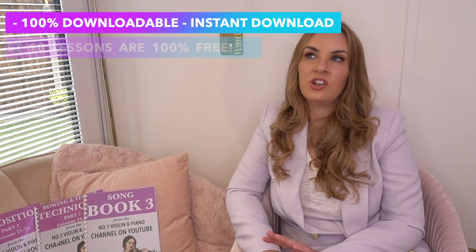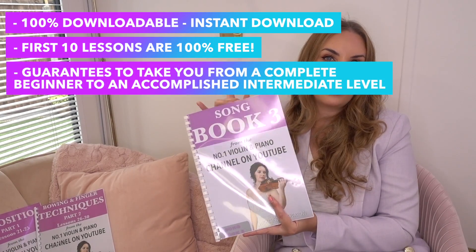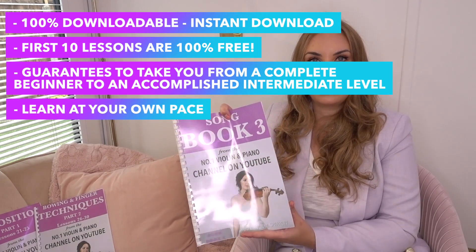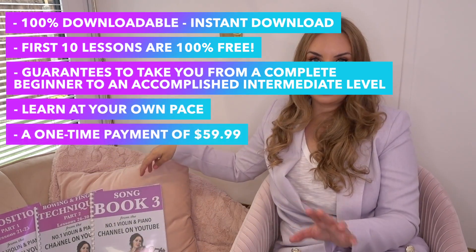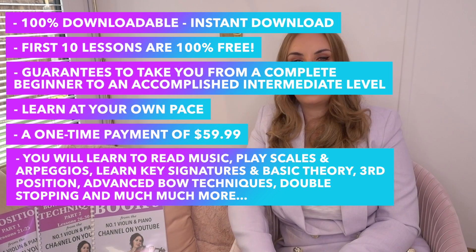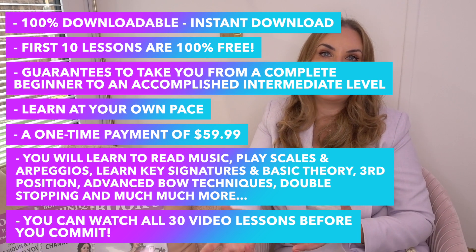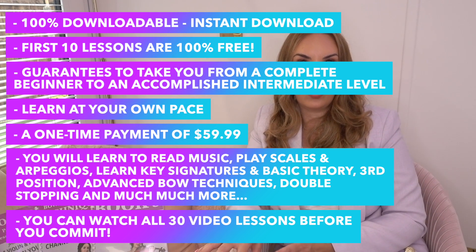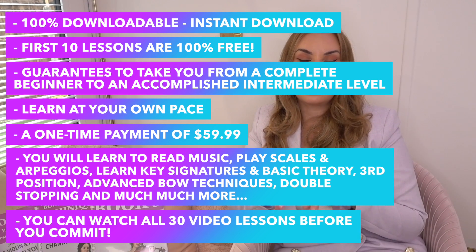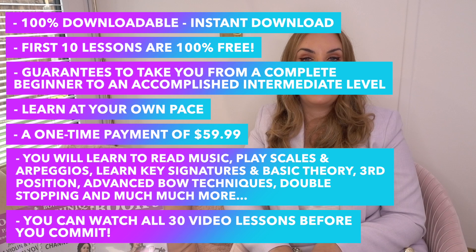It is 100% downloadable so there is nothing physical to ship out. I have the books here but I've just printed them out on my printer and bound them together, so once you've purchased you can download them and get going straight away. The first 10 lessons are absolutely free, so you can watch them, see if you like my teaching style, and get an introduction to the course. Resources for the lessons where appropriate are linked underneath those videos, so the first 10 lessons and any sheet music are completely free.